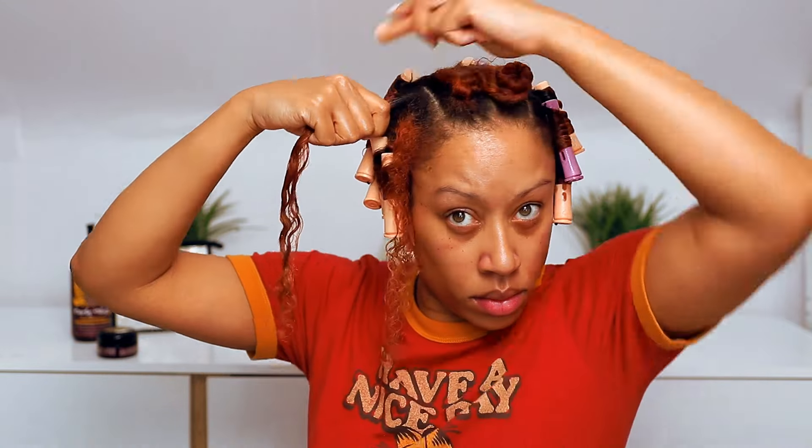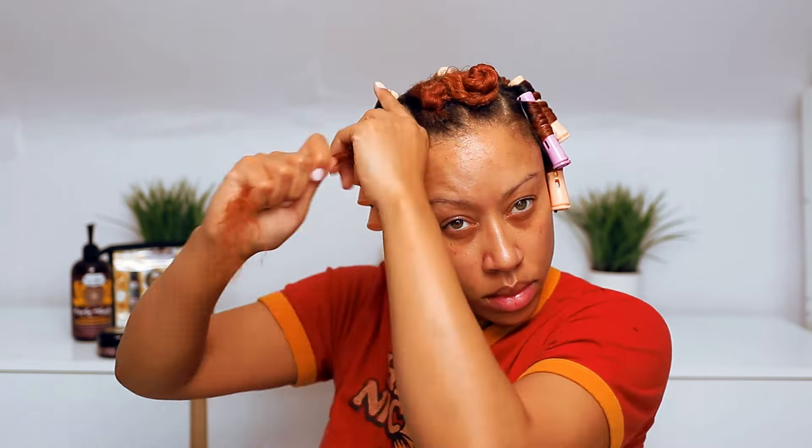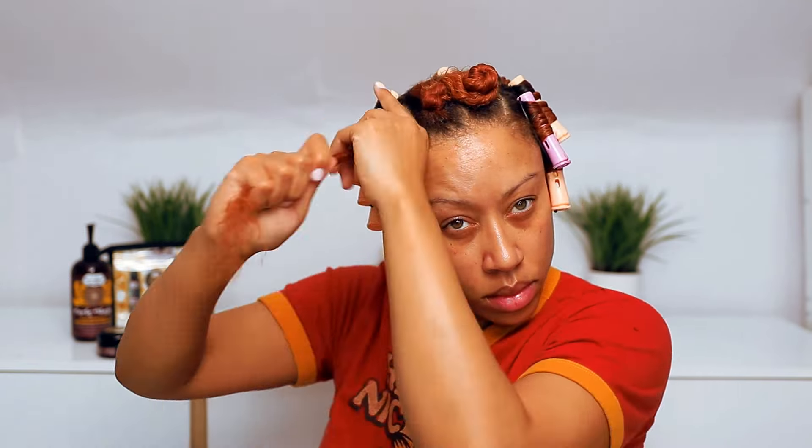I've always done rod sets from the root down — just my preference, but feel free to do this however you normally do your perm rods. I like doing root down because I have better control over how my curl is being rotated around the rod. Take your time in this part — there's no rush because if you're taking the time to do a rod set, you want to make sure the curls come out great.